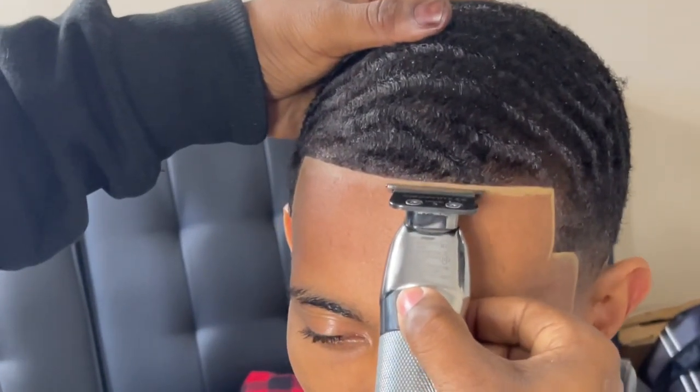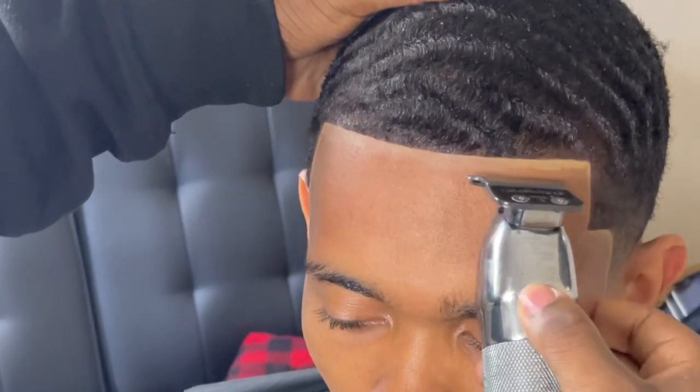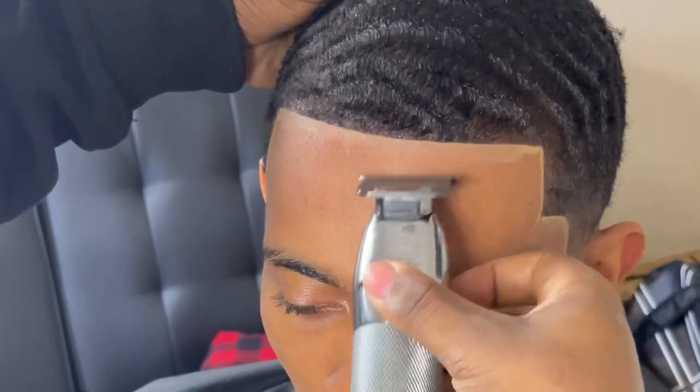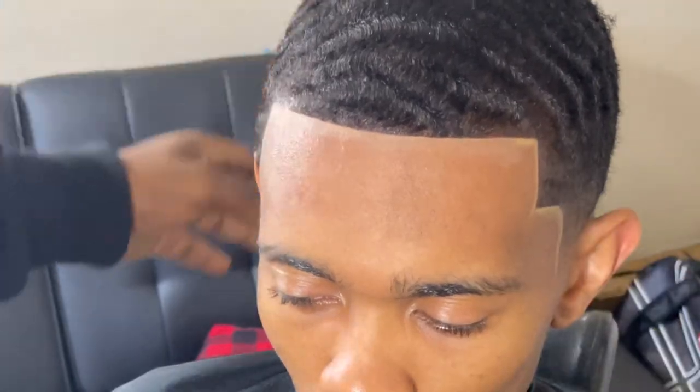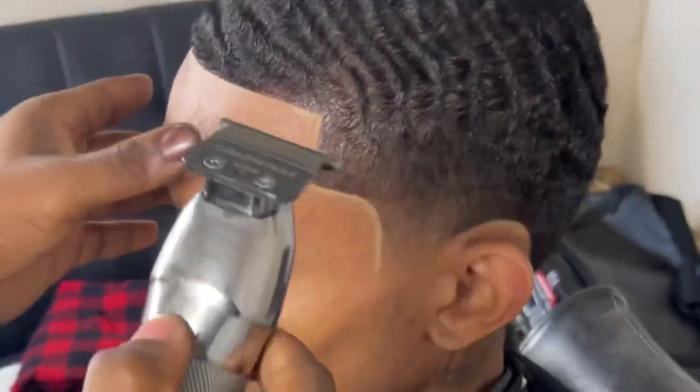You're gonna take your Babyliss Pro Trimmers and use the blade to blend in that pencil lining. The purpose of this technique is to fade out that harsh pencil line. This will give your client's hair lining a nice glow, causing the lining to pop even more.